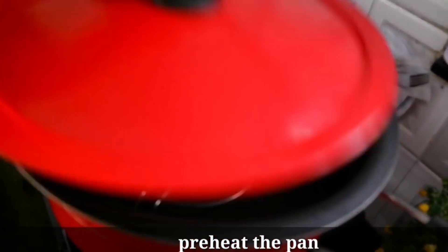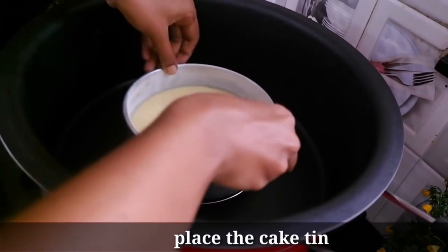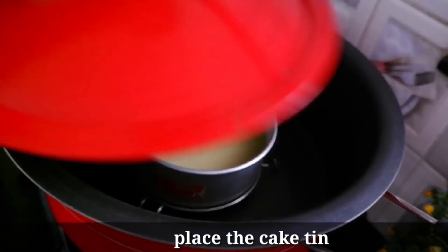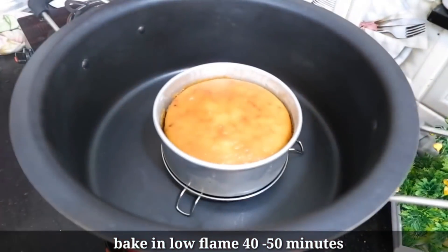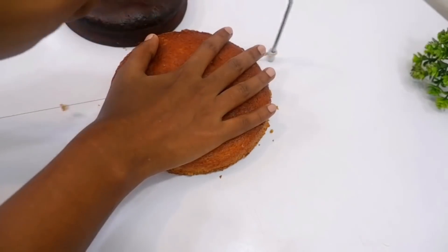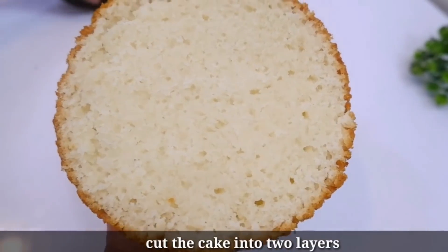We place the pan in the oven or steamer. Pre-heat it first, then bake for 30 minutes. The result is a very soft sponge cake.